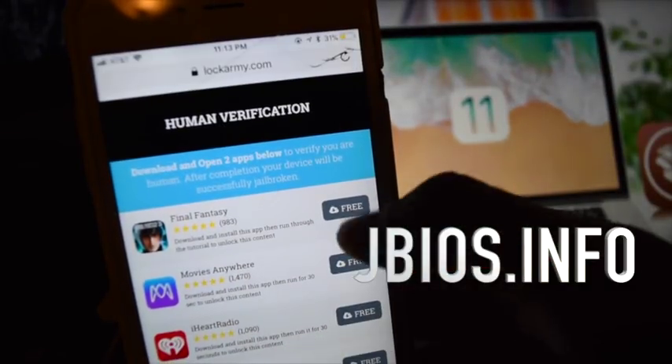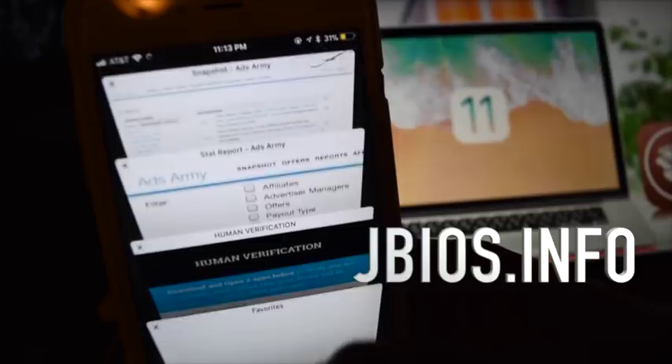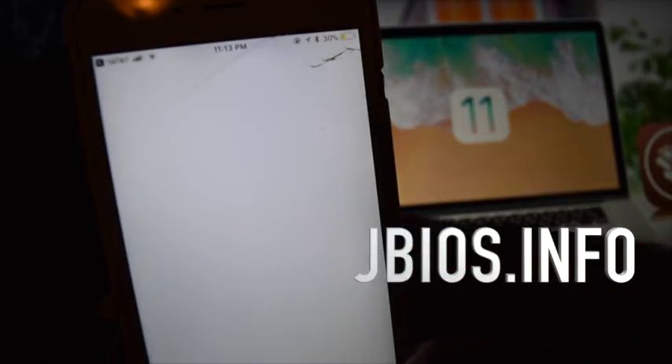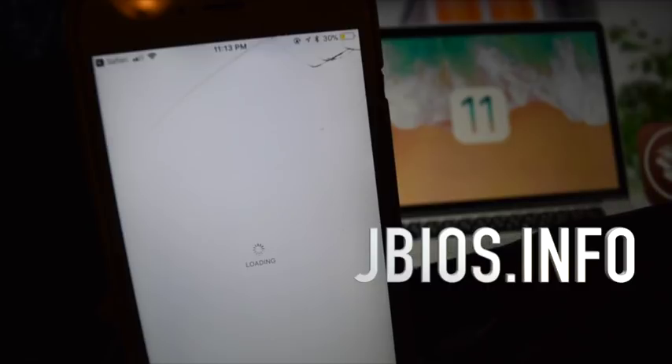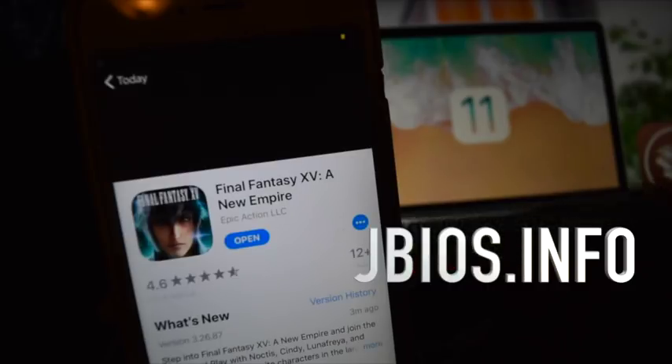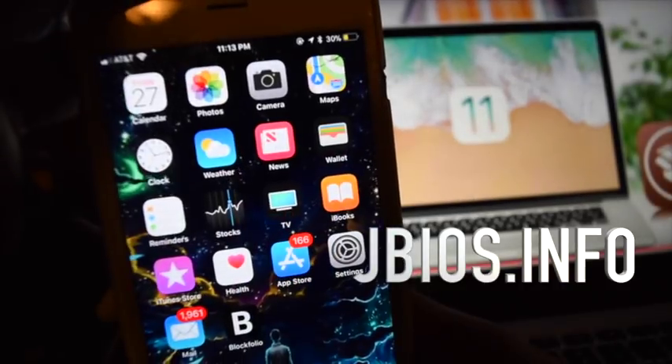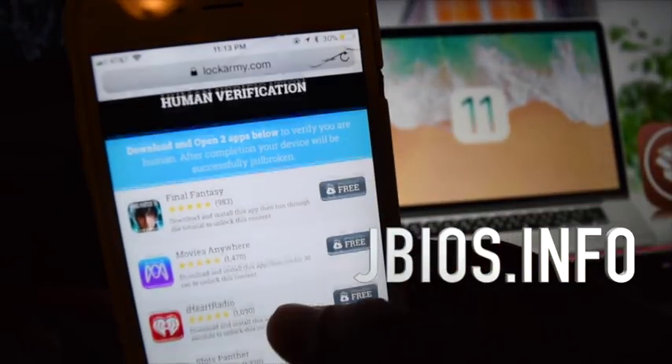So we're going to go ahead and click on Final Fantasy. It's telling us to go through the app, complete the tutorial and then come back. I've already done this so I'm not going to do this again — I'm just showing you this as an example.